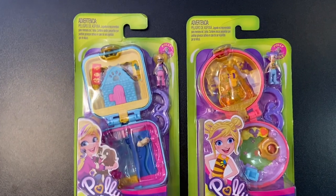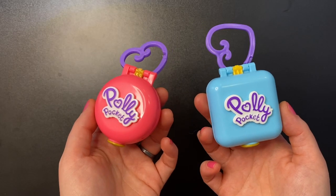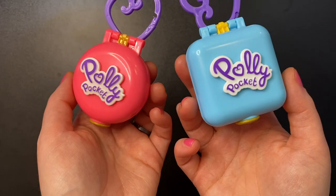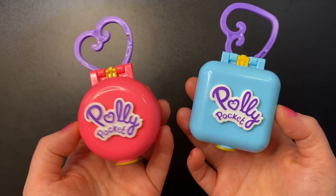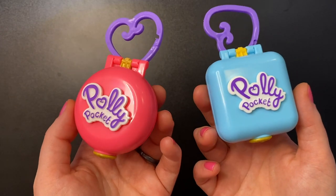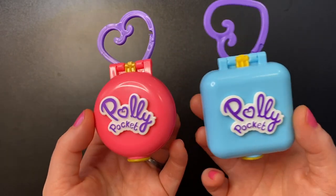Hello everyone and welcome! Today we are going to be looking at two Polly Pocket sets: the Pet Center set and the Beekeeper set. These Polly Pocket sets are not new by any means — the back of them says 2019, but the Mattel website says they were released in 2021. These are the only two sets that have Pollys with plastic legs as opposed to rubber.